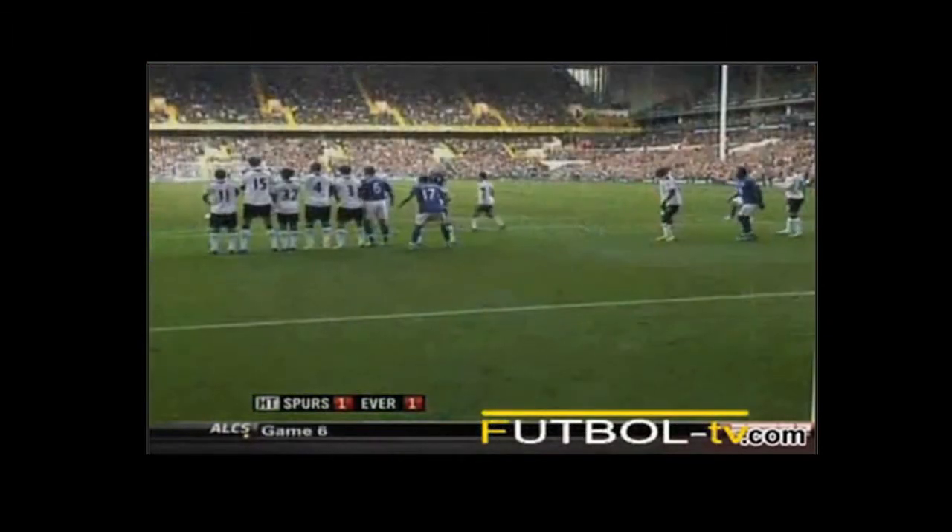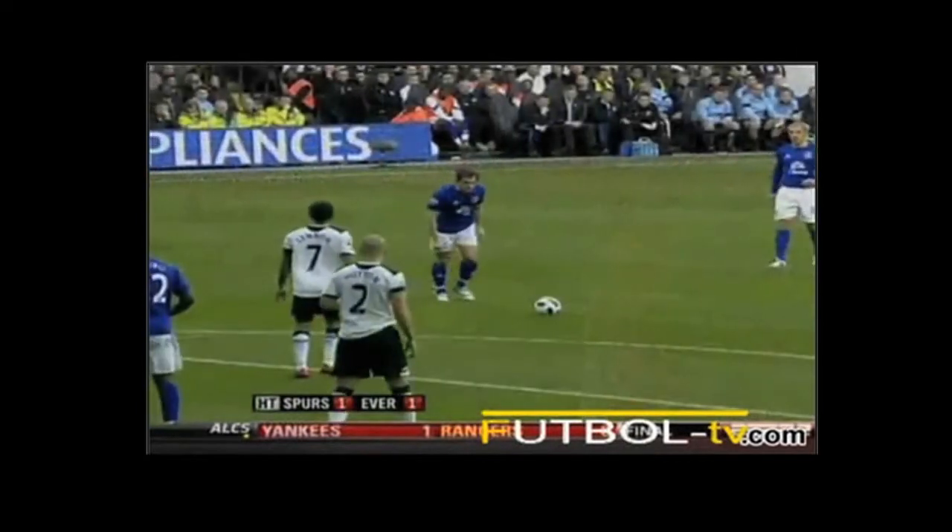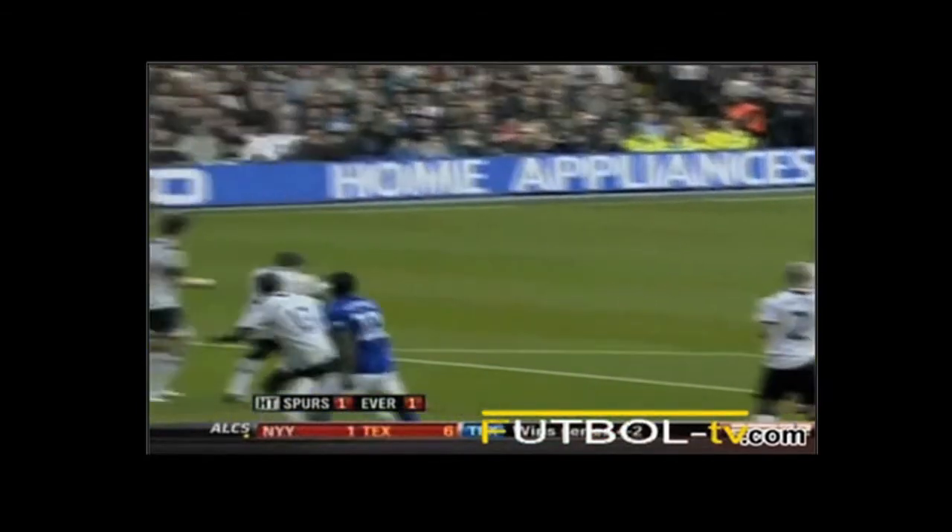I remember him doing something like that against Manchester United once — Leighton Baines in his Wigan days. You see, a couple of the wall jumped, but it's not high enough, and he gets...